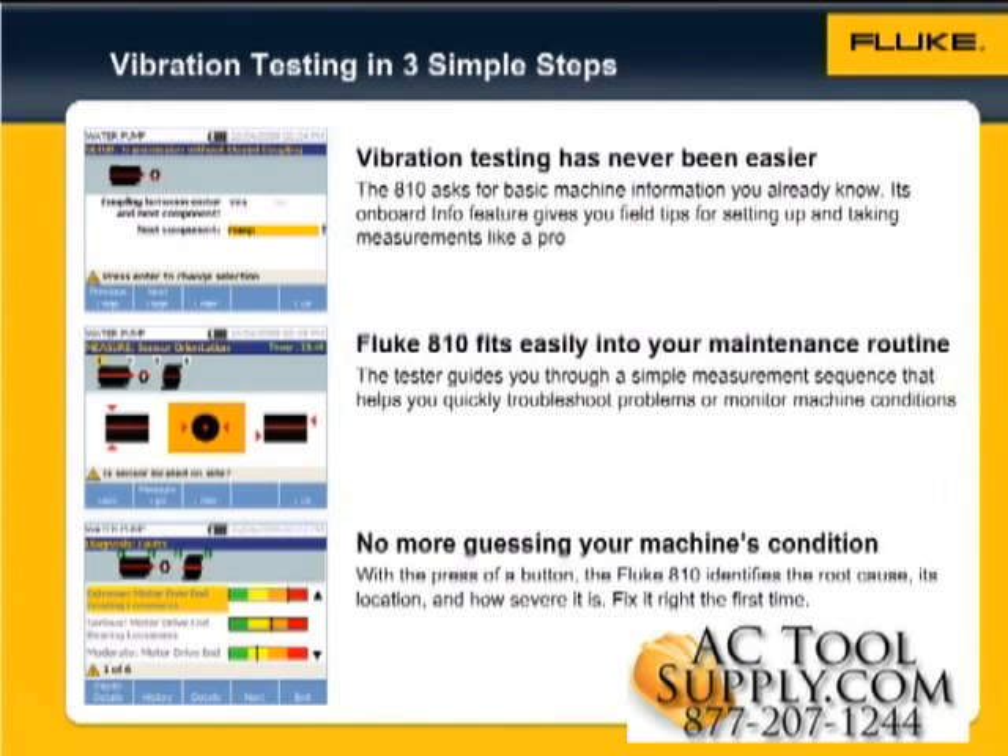The last step, Diagnose. With the press of a button, the Fluke 810 identifies the root cause, its location, and its severity. It's that easy. You can fix your equipment right the first time.